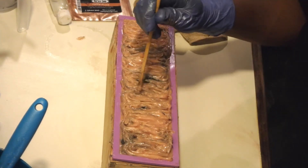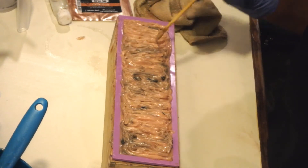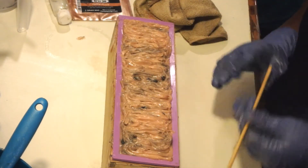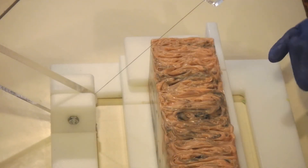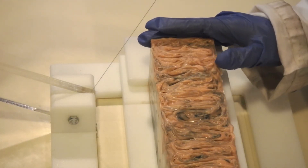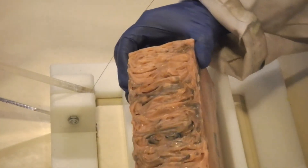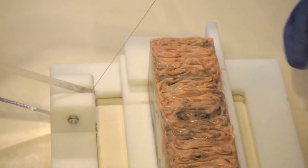Here it is — this is our Bay Rum soap. It seized up on me. I'm not quite sure why, but it did. We will be back to cut our Bay Rum soap. It turned out pretty nice. The copper color didn't come out as dark as I thought it would, but it still looks good.